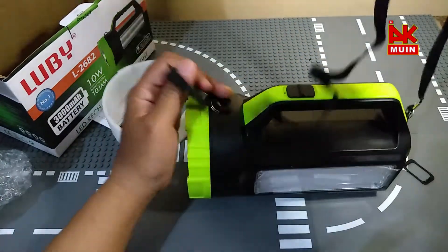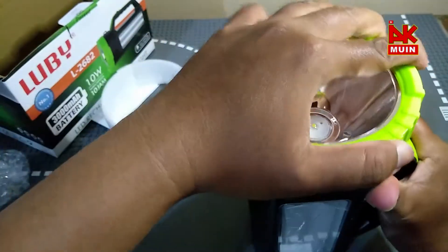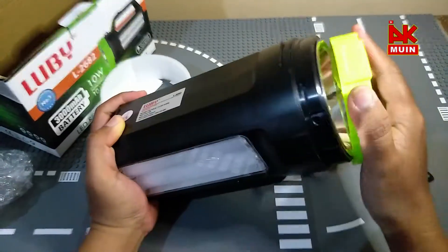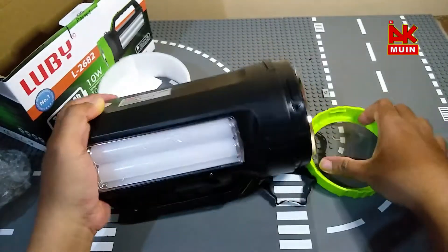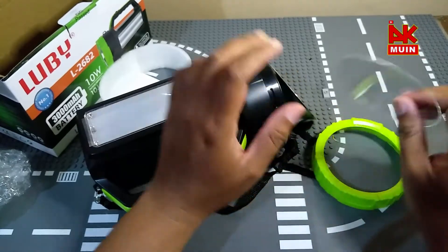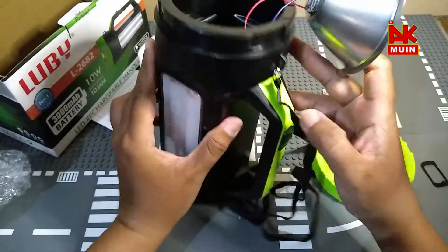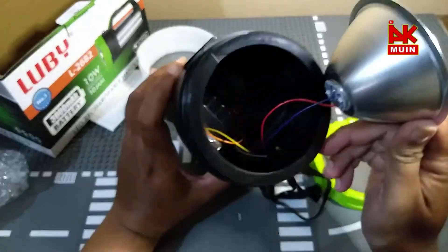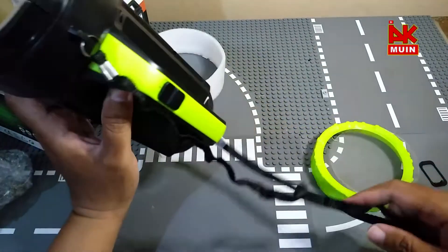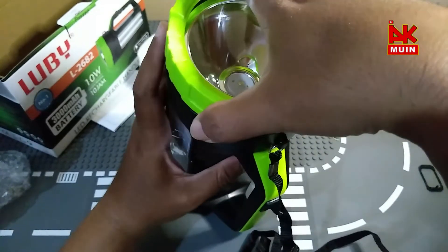Siap untuk jadi lampu emergensi dan siap jadi tukang ronda. Ini saya lihat, pas juga ini. Ini bukan kaca ya, dia bukan kaca, dibur. Untuk baterai, anda harus membongkar ini dulu ya. Lampunya, jadi diameternya agak kecil nih. Simple, ini modelnya memang begini.